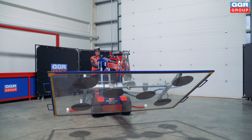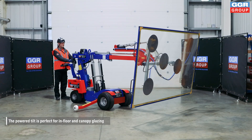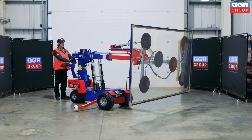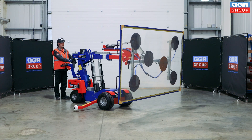This innovative robot allows users to pick up glazing from ground level, meaning you can have your glass ready for lifting from either the glass stillage or from a flat pallet. Using this feature, you can also install in-floor glazing.